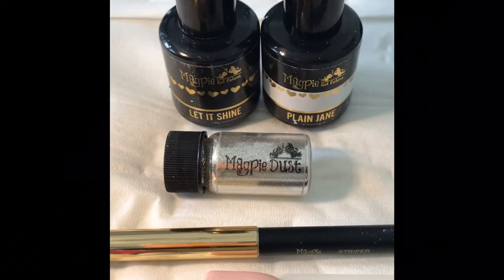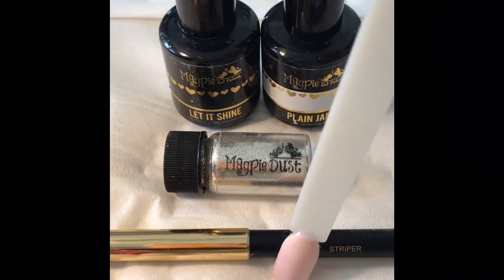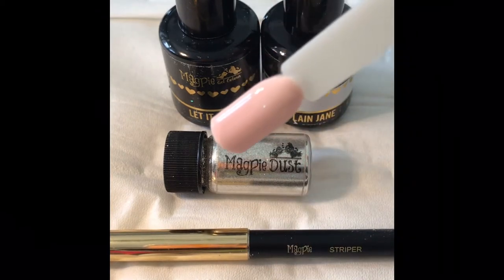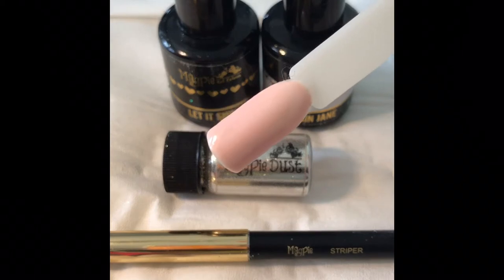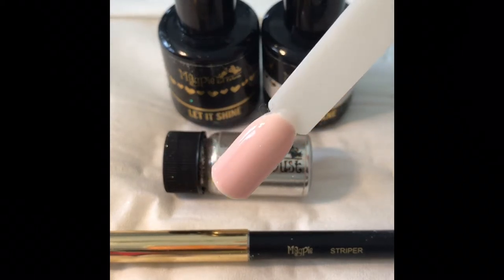Today's tutorial you'll need Let It Shine Magpie Top Coat, Magpie Gel Colour Plain Jane, Magpie Dust in Tiara, and your Magpie Stripe Brush. I've already prepped a colour pop with two layers of Fanny Annie, this has been cured and the tacky layer removed.